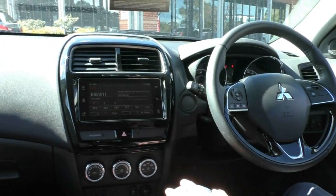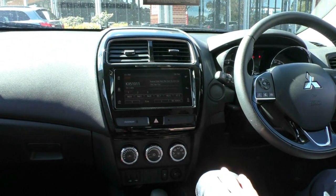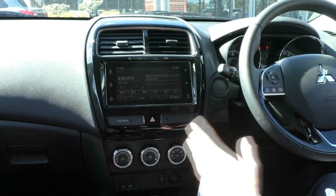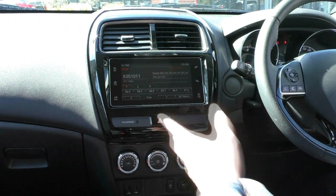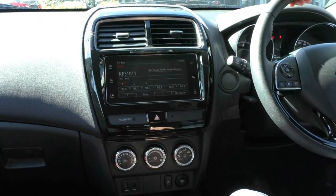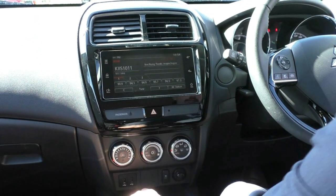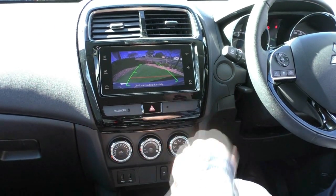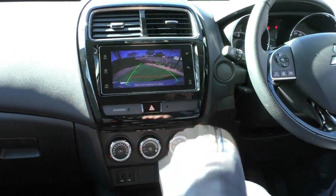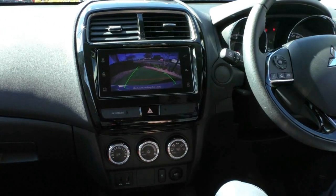Moving across to the main entertainment system, there's a really nice display that Mitsubishi's gone with. It does have digital radio, AM and FM radio, USB, AUX, and Bluetooth. The attractive thing is it also has Apple CarPlay and Android Auto. Putting the car into reverse, it also has a really nice reverse camera display with indication lines to show you if you're getting too close or too far from where you're parking.